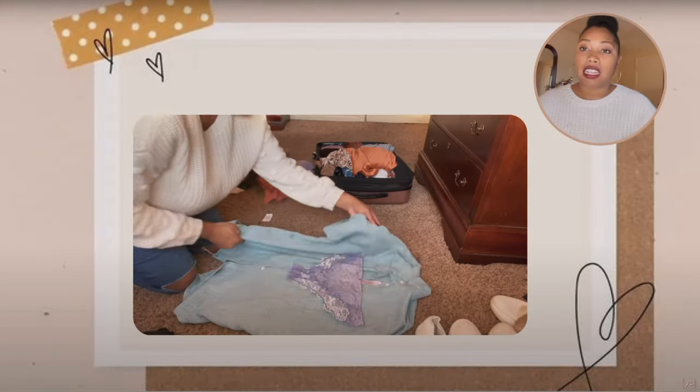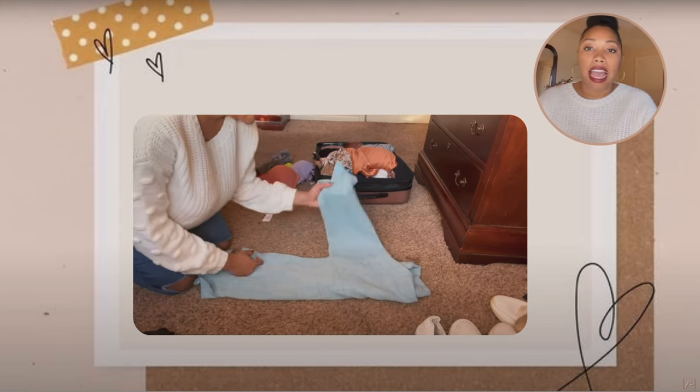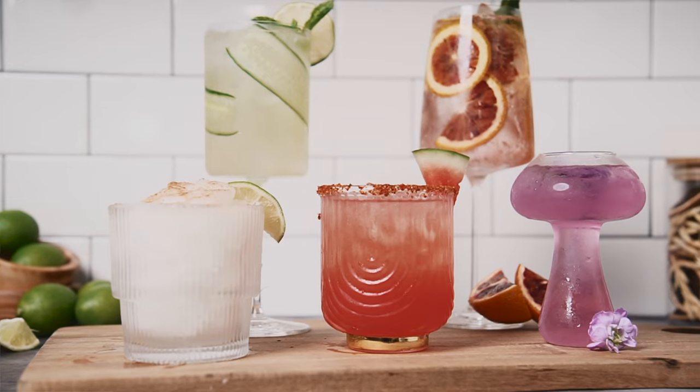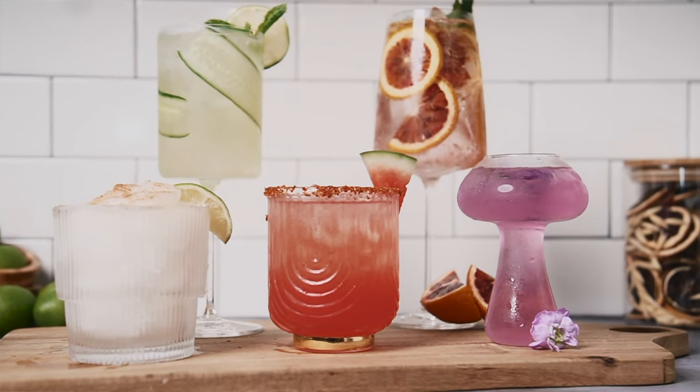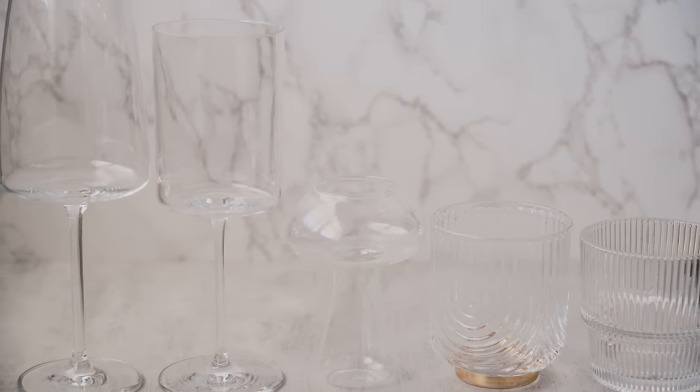Be sure to check her out. Her channel is Naturally Noreen — she does travel, beauty, and lifestyle. So if you're interested in that, definitely check her channel out. She's going to help me make five summer refreshing cocktails. I'm also going to show you guys some of the glasses I've picked up over the last couple of months. I've been really obsessing over different variations of glass — a lot of them I got from Amazon, so they're definitely fairly priced, and some I got from another store as well.